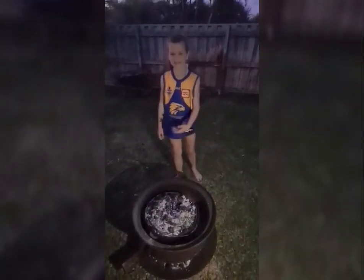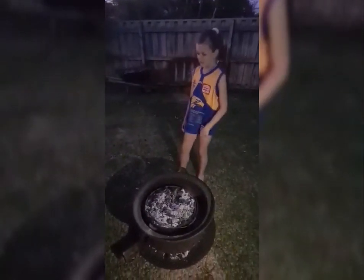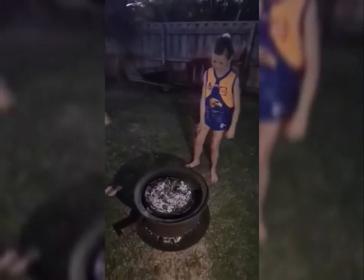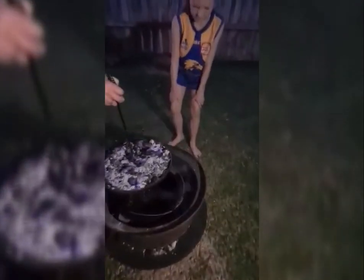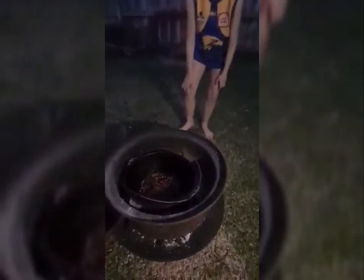So the pork belly and ribs have been in there for an hour, so we're just going to lift the lid and see whether it's done. Oh yeah, they're amazing, look at that.